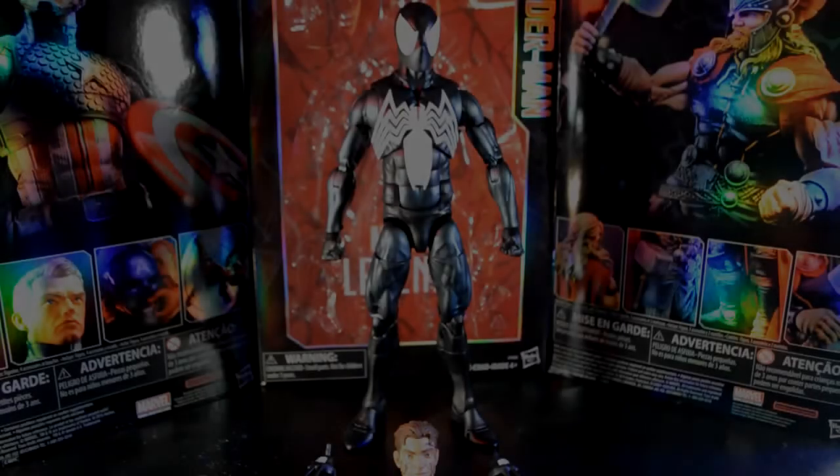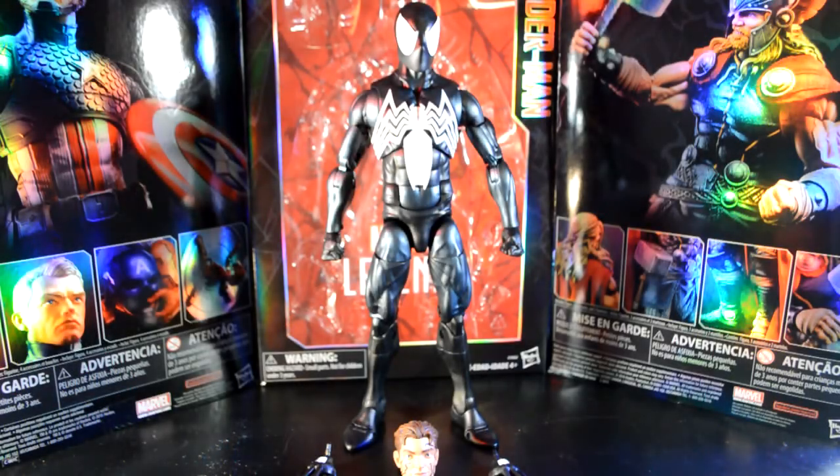Here's the black suit Spider-Man out of the packaging. Very impressed with these figures — the detailing and articulation on them are great. They're just as good as the 12-inch or the six-inch figures, if not better. More articulation.